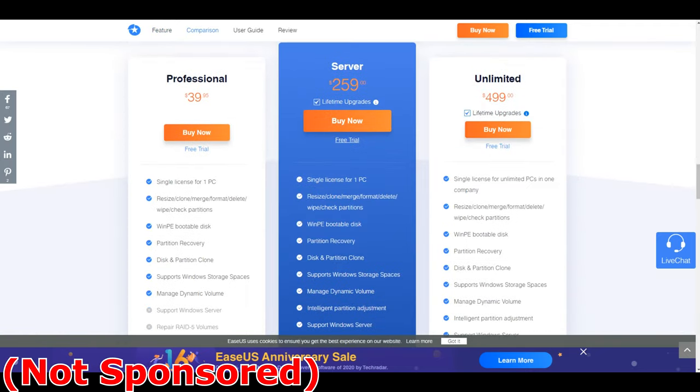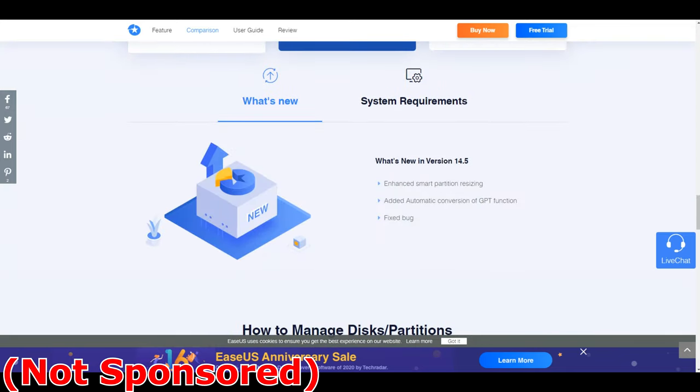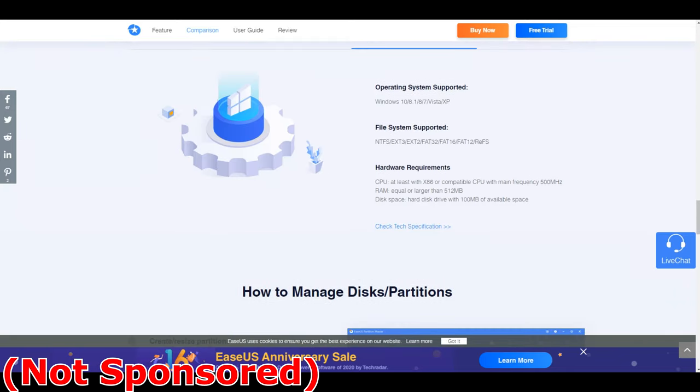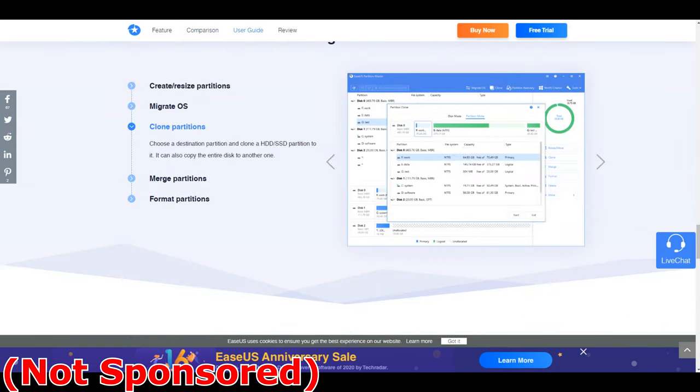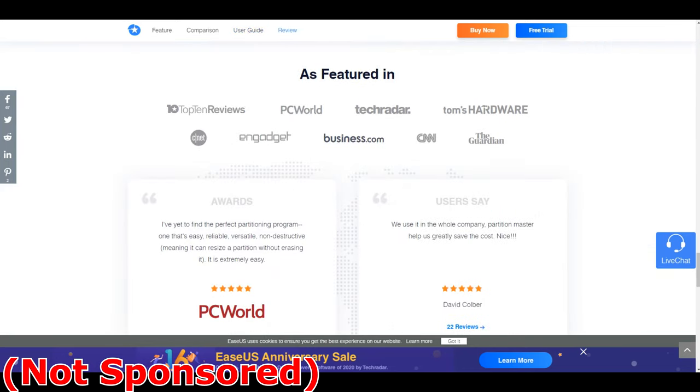EaseUS is listed at $60 on their website, but they immediately take $20 off, bringing it down to $40. Honestly, it's probably one of the best purchases I've ever made. If you're planning on using this as a business, there's a business license. If you're a standard user, there's the professional pro version. It's really simple.